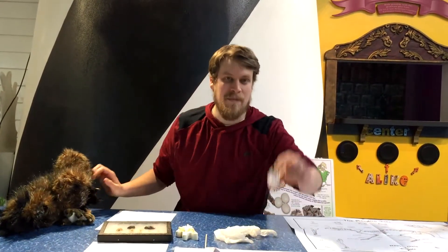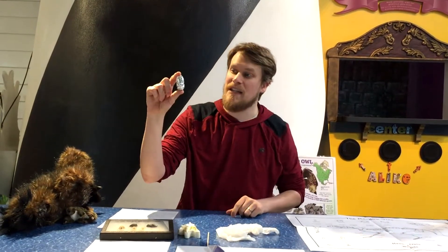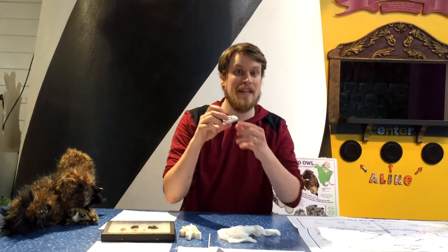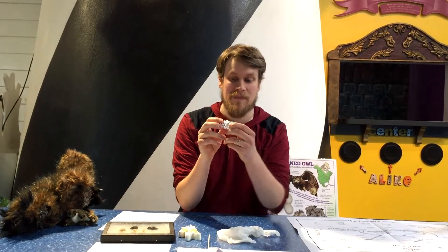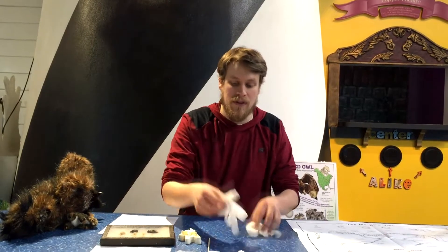When it comes out, it's about this size. Then somebody comes along and finds it and wraps it in tin foil, and they actually bake these so that they're sanitary. And then we can look through it and see if there's anything in there that the owl ate.